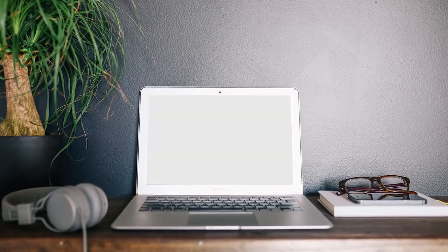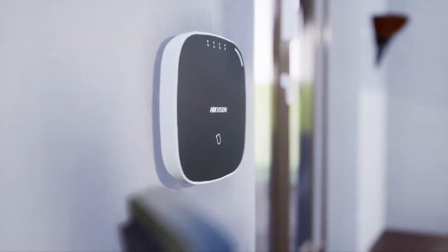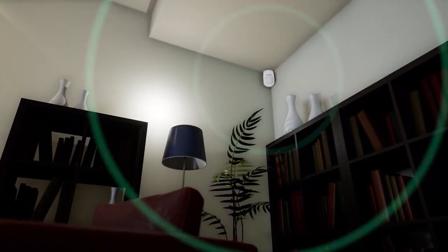With full Hikvision video compatibility, the AX Hub communicates with Hikconnect or IVMS, integrating security and video together like never before, with events verified from multiple angles across a number of different user platforms.